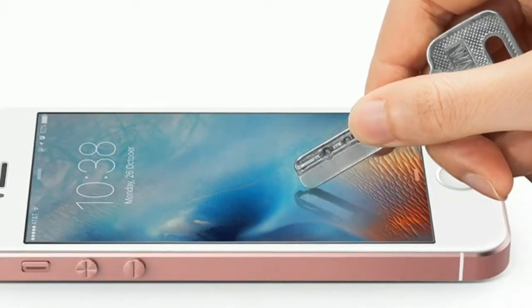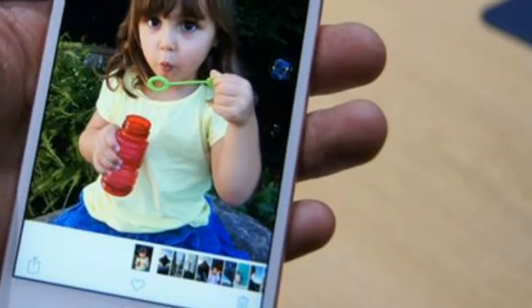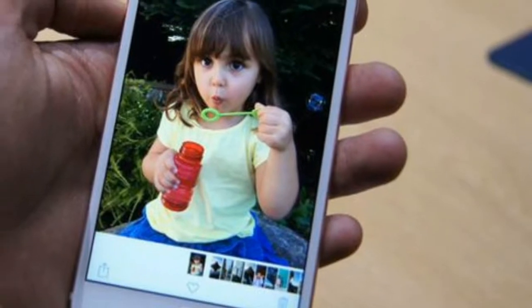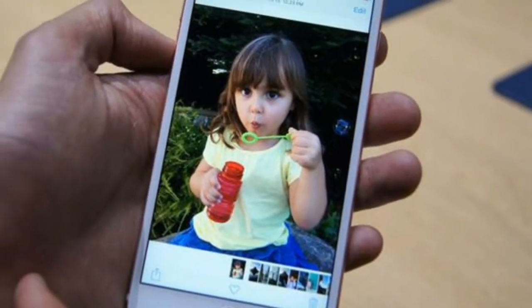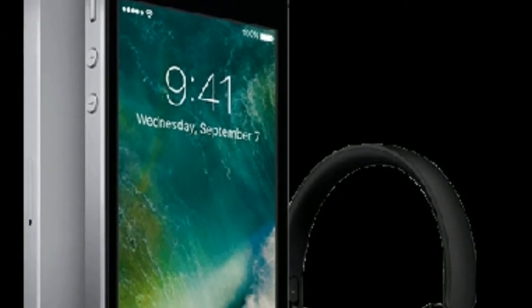Another issue with the new iPhone is the screen. Like this chassis, it's straight out of 2012, coming as it did with the iPhone 5. While you could just think it's simply a smaller version of what's on the current iPhone, in truth it's rather old in terms of spec.